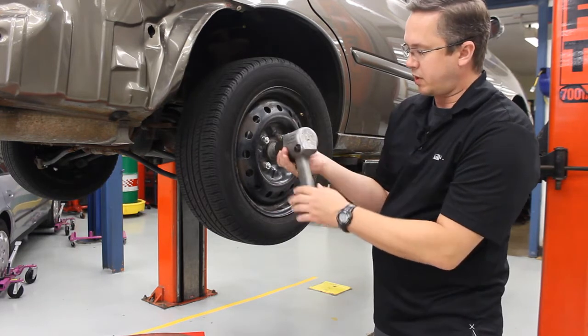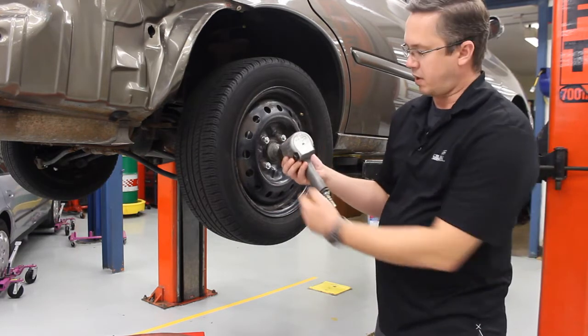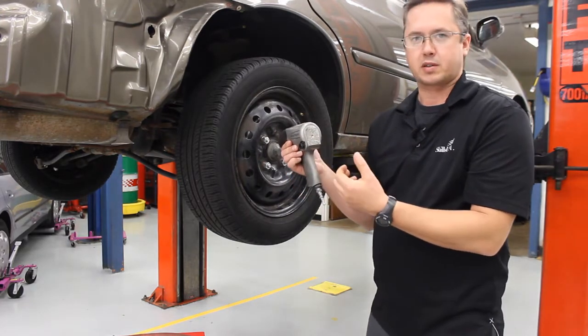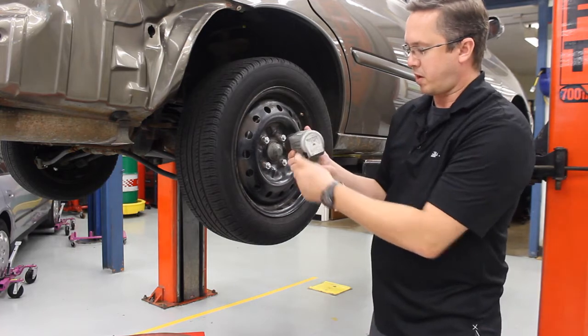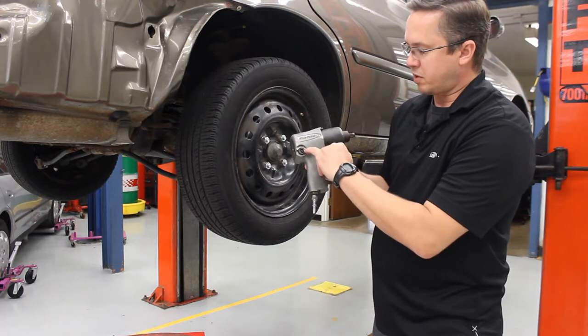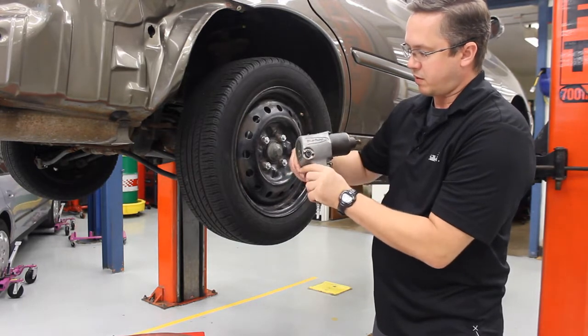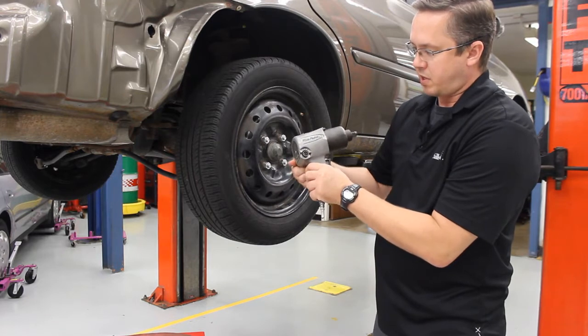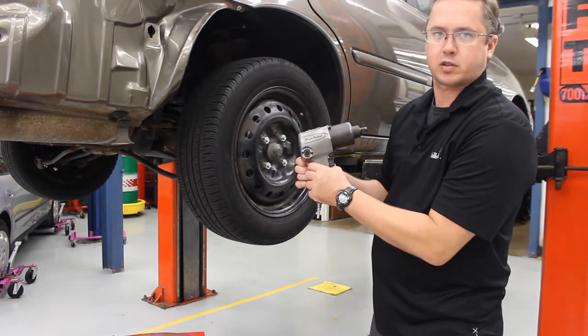You can also change up the power or speed of the gun by turning the knob here. If you go to use the gun and it just makes a little air blast sound, it typically means you need to dial up the power on the gun. There are some little numbers on this side — five is going to be high powered, and down here at zero is going to be really low powered.